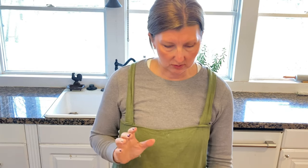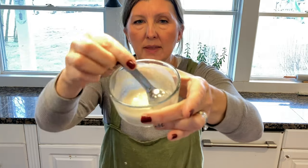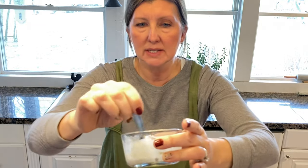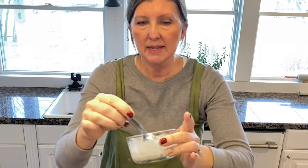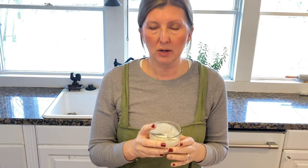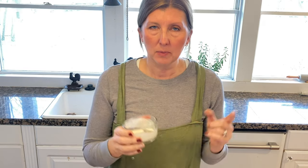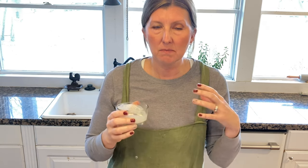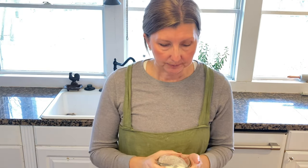I wanted to talk about kaolin clay — something I started adding to my soaps about a year ago. This recipe calls for two teaspoons of kaolin clay, which you mix with about a tablespoon of water to make what's called a slurry, so you don't get clumps of white powder in your soap. What the kaolin clay does is anchor your fragrance and makes it last so much longer in the bar. I don't think I'd go back to not using it.